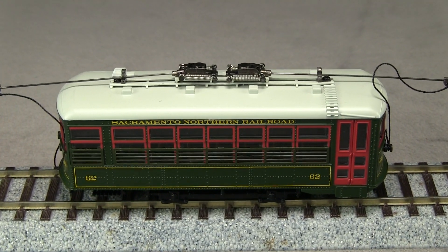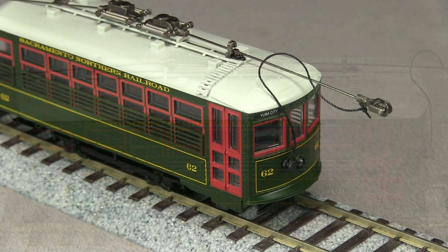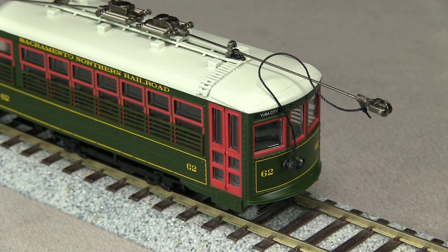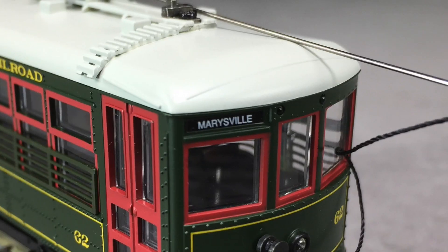The rivet detail on the sides of the car and the bars on the windows are nicely done. Each end of the car is nearly identical. As with many streetcars, there are no couplers. The destination signs on the model read Yuba City on the front and Marysville on the rear.